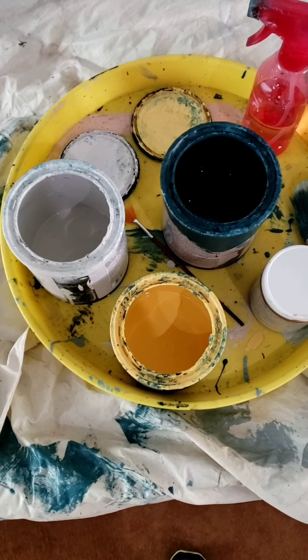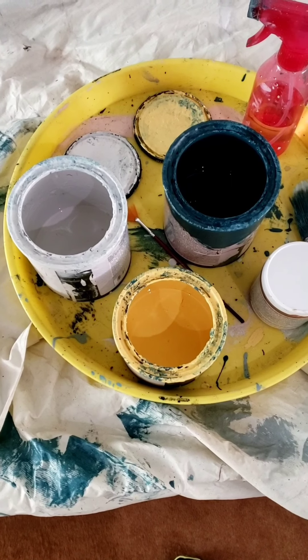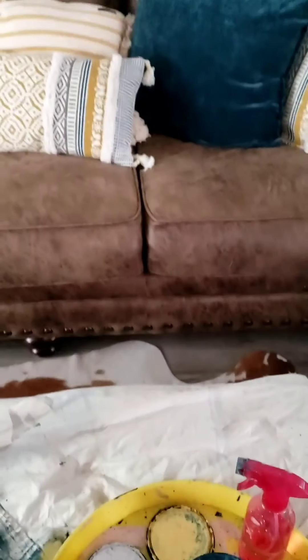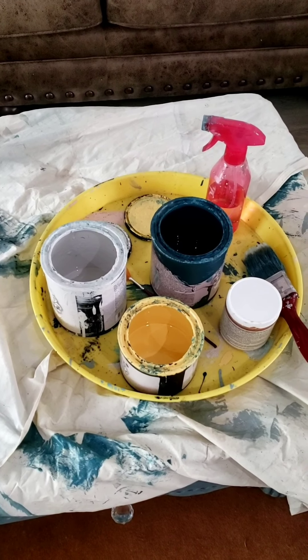Hey everybody, my name is Leslie Howard and I live down here in South Alabama in a little town called Satsuma. I promised a video on how I do my blending on my furniture, so I'm going to attempt this video — it's the first time I've ever done a video like this, so wish me luck. The colors I'm going to use are my three favorite colors to blend: Mediterranean, Colosseum, and Naples. These are specifically the colors I've used on my projects recently that everybody's commented on.